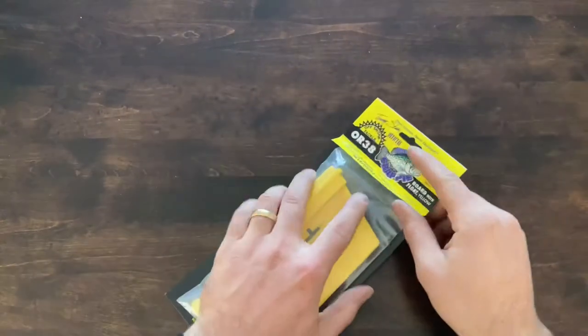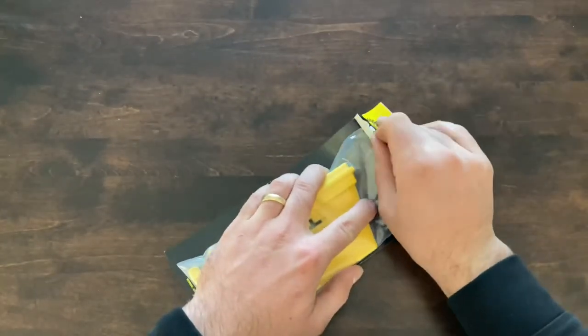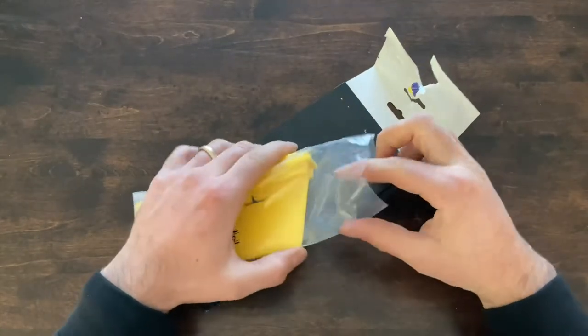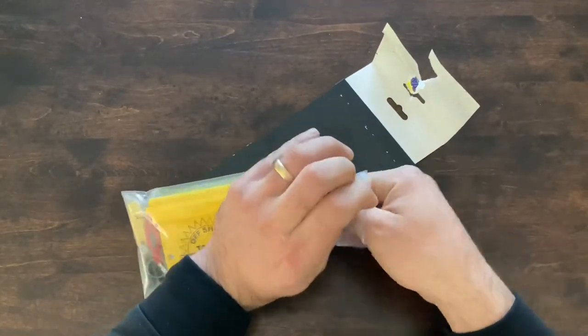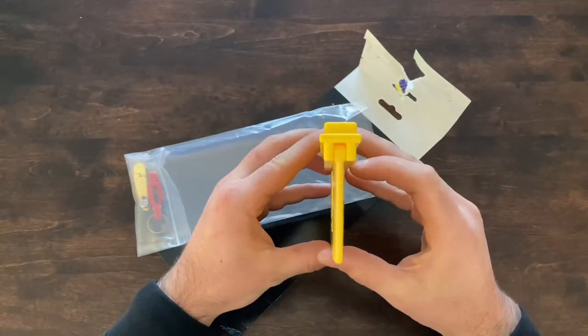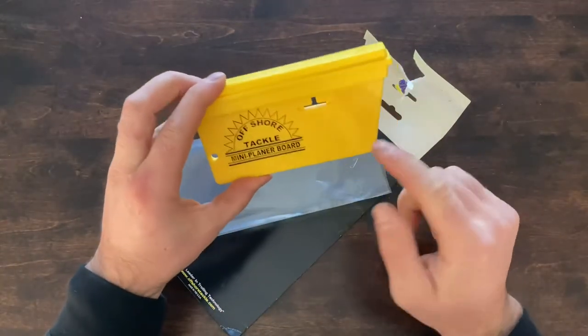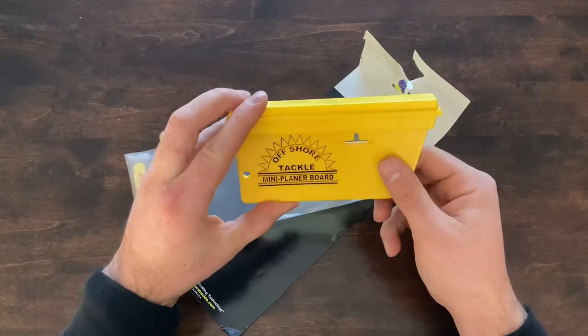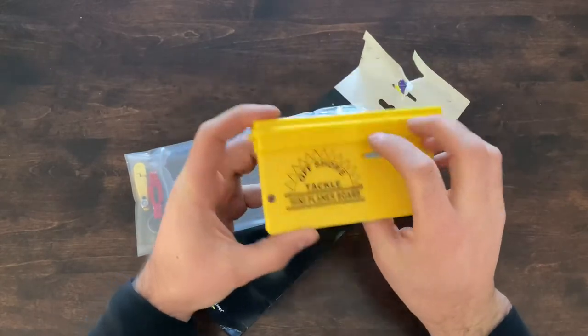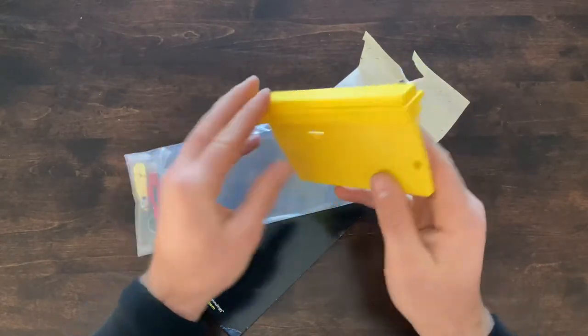So this is the planer board itself — you can see what it looks like. It's got a tapered edge at the front. This is the front side, the tapered side. It's got the Offshore logo on it, so if it's running out the port side you'll be able to see the logo. There's nothing on the back side.